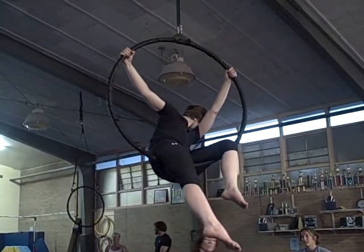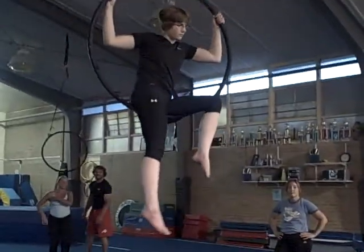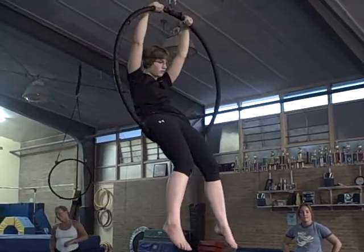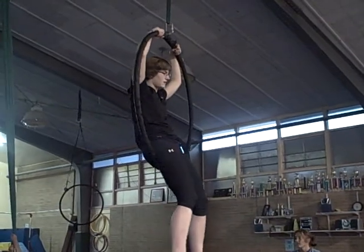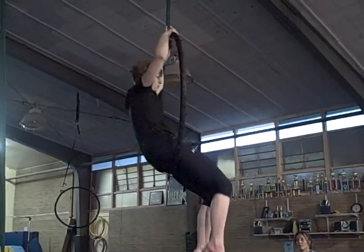You can practice coming into it from a hang, because if you're hanging from the top bars, you have to power your legs all the way up to the body. Yeah, keep that on your radar.